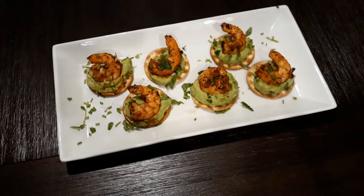Hey guys, this is Nestor Nerome with Elegante Catering with another recipe for you guys. This time it's an hors d'oeuvre — a shrimp hors d'oeuvre on top of some guacamole. It's going to be amazing, you guys are going to want to try this.